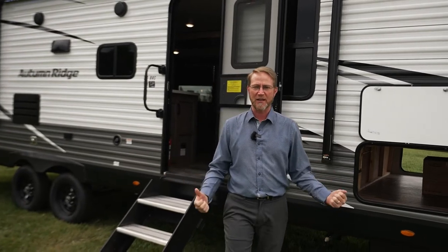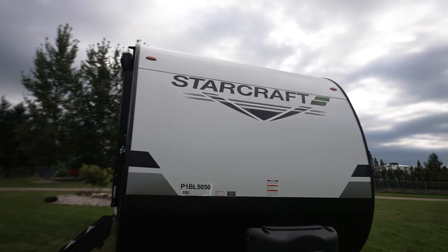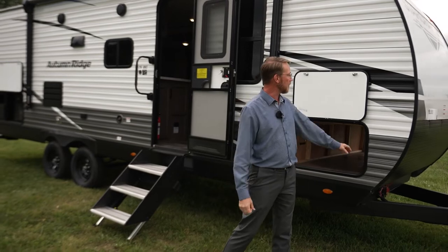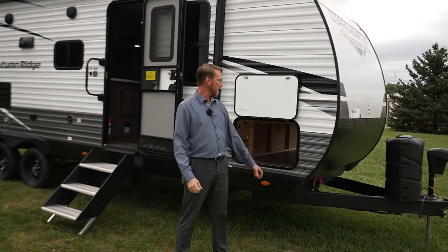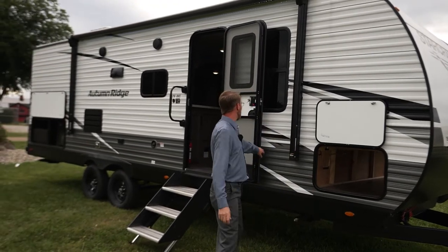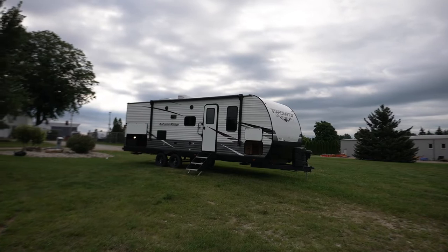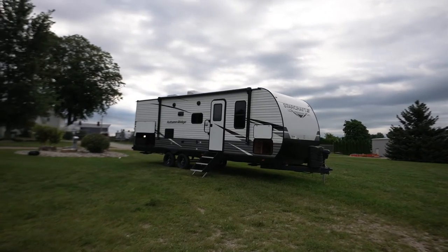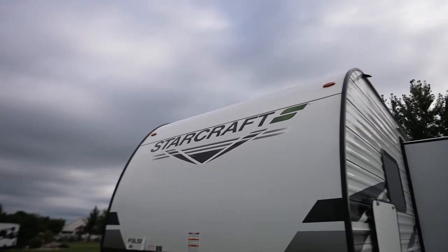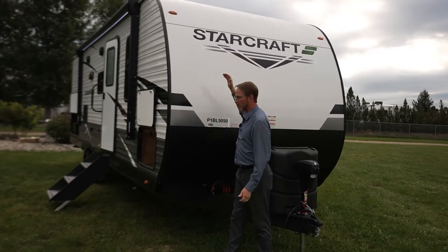One of the new things you'll see out here this year is we've got a new front profile. It's got a little bit more radius to it, gives it a little bit more rounded out design. Also new this year, we've got some new colors — a new accent color, charcoal instead of the beige that we had. We also have a new graphics package with white metal and black skirt. And a nice new feature on the front end is the white smooth metal, which gives it more of a laminated type look so you don't have that traditional Mesa metal on the front.